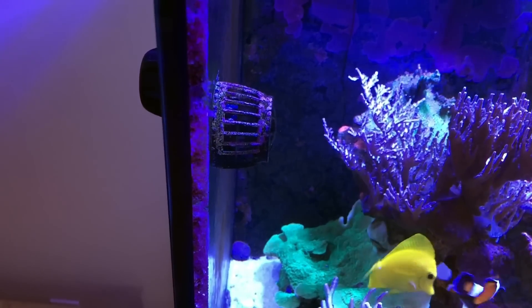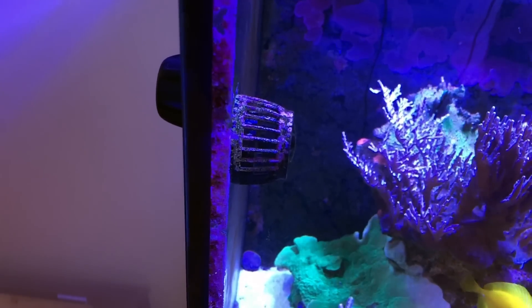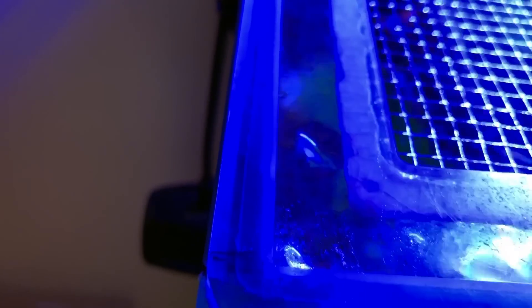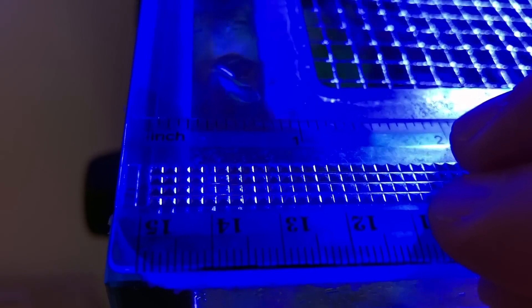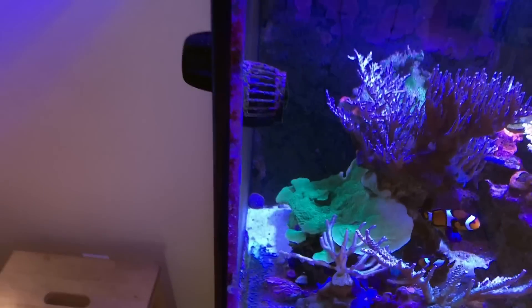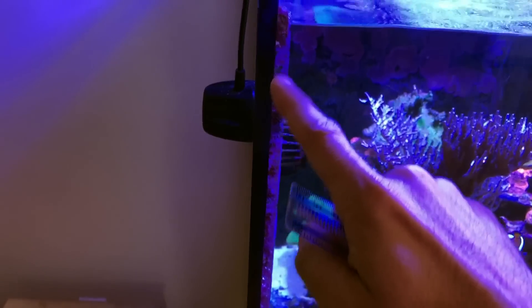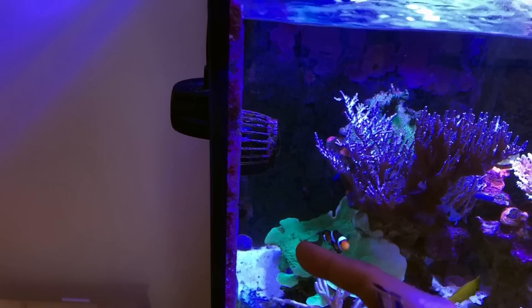That's the maximum recommended thickness that the MP10s magnets are supposed to span. Now the side glass of the Red Sea Reefer is actually about 0.4 of an inch, so it's a bit larger. It's about 0.4, so you're trying to run the MP10s on glass that's a little bit too thick than it's supposed to handle.